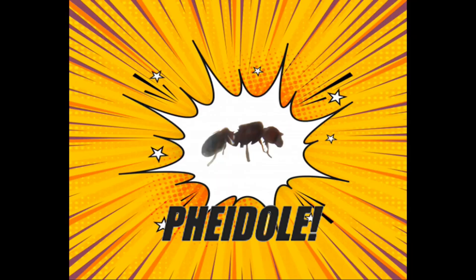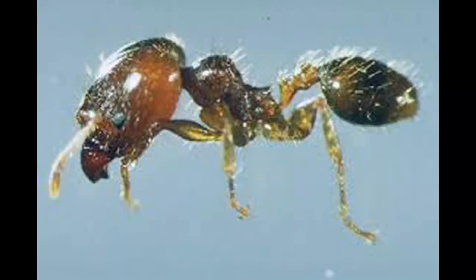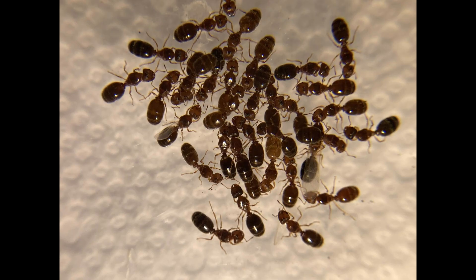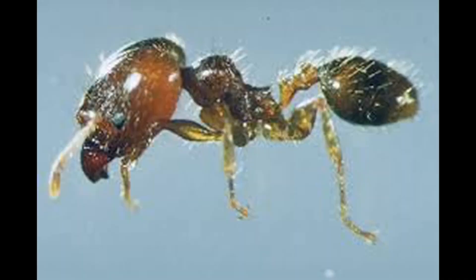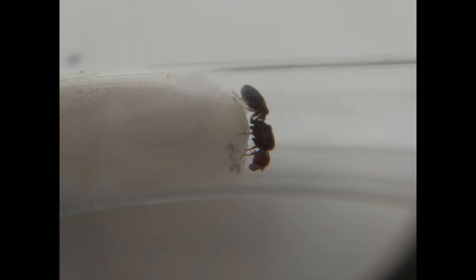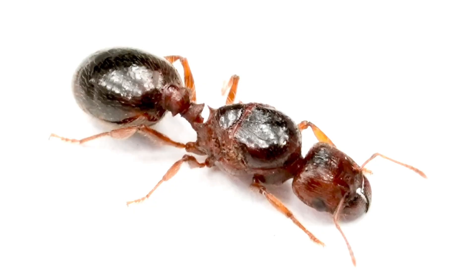Finally, we have Pheidole, commonly known as the Big-Headed Ants. I'll be using Pheidole megacephala as an example. These ants are visually striking due to the large major workers that appear later in colony development. The nuptial flight season has recently ended, so if you managed to catch a queen, here's how to care for her. Pheidole workers are small, reddish-brown, and have a very thin petiole connecting the thorax to the abdomen. Queens are around the size of a Polyrhachis worker, with a diamond-shaped thorax and a plump red abdomen.